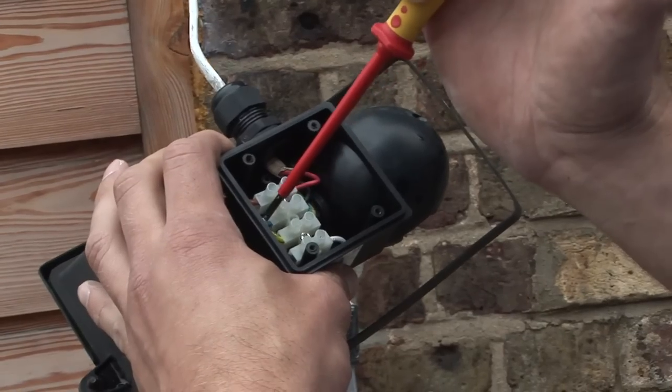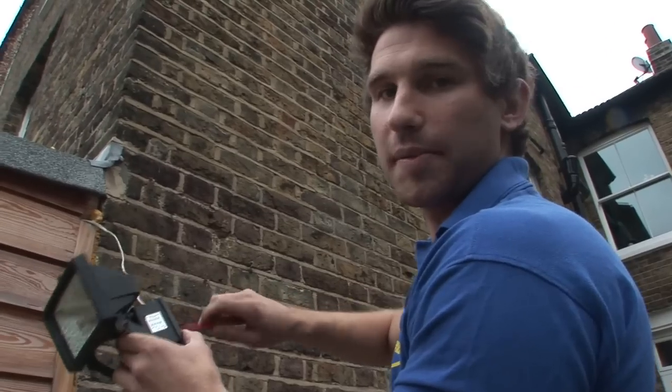And then you would put the light back up where it was, and that's how you install an outdoor PIR sensor light.